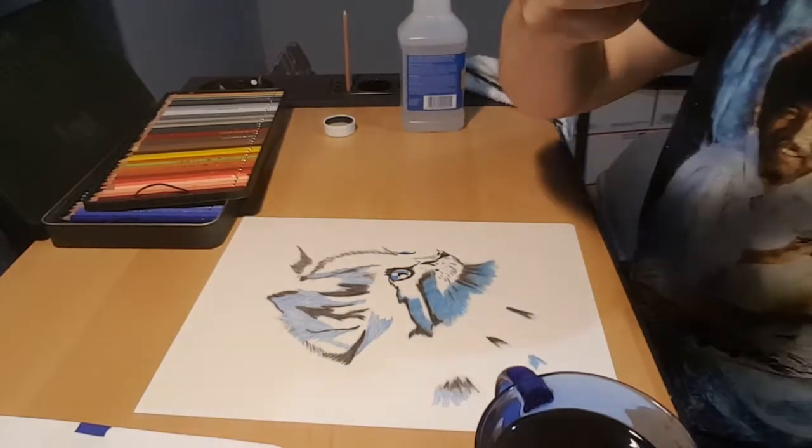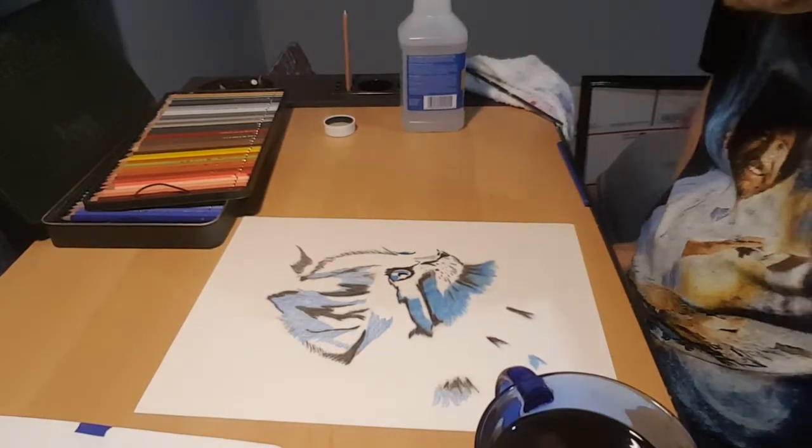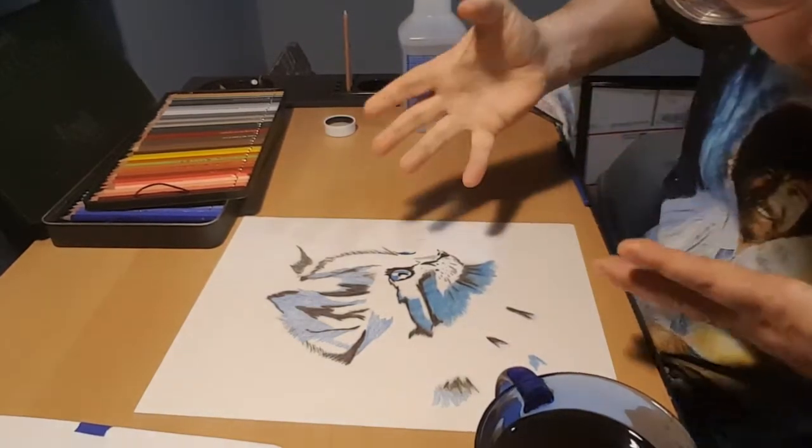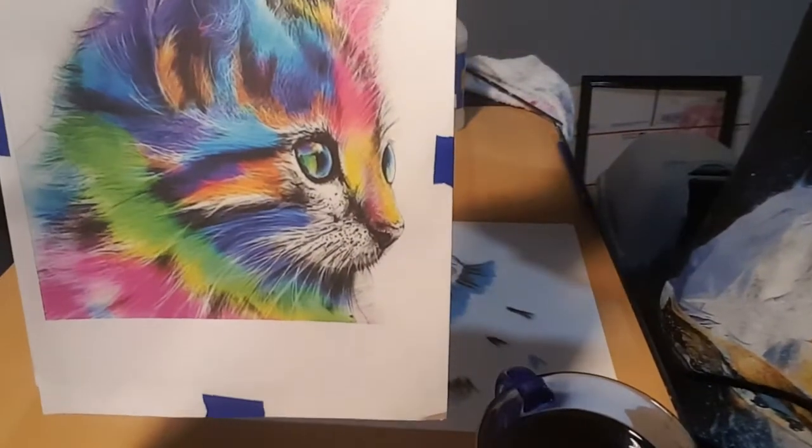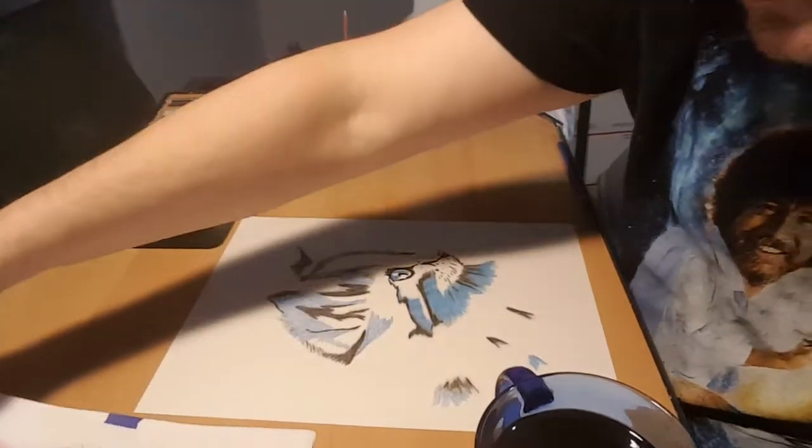Hey everybody, welcome to Coffee with Brian. Today, as you can see, I'm working on one of my drawing projects. I'm actually working on drawing this right here. This is a psychedelic cat. Pretty cool.